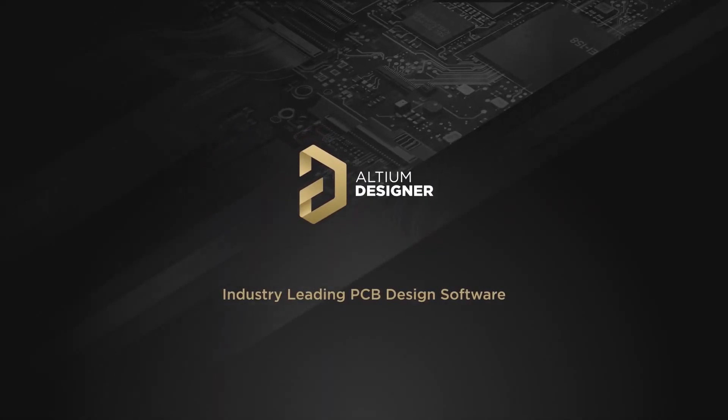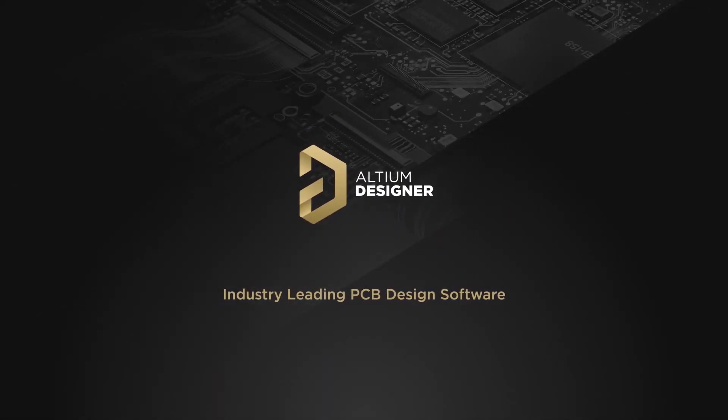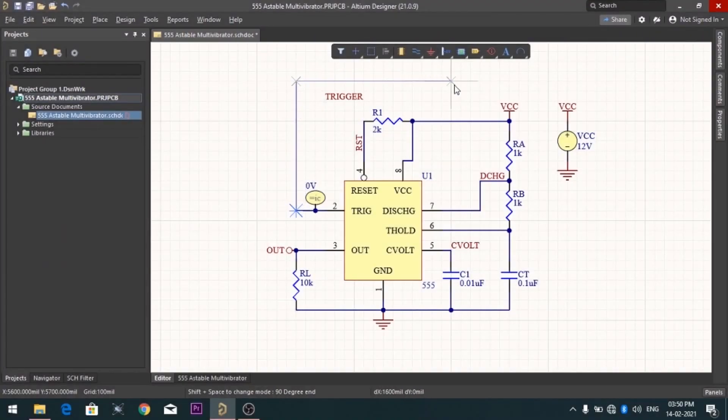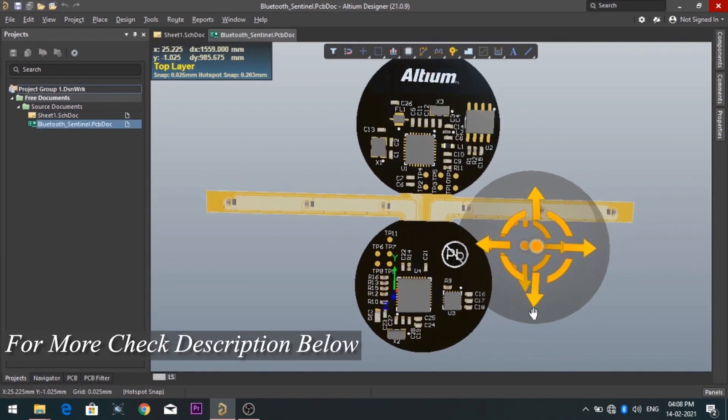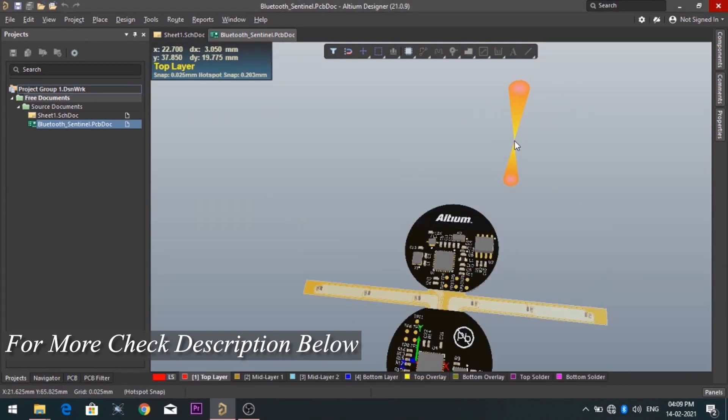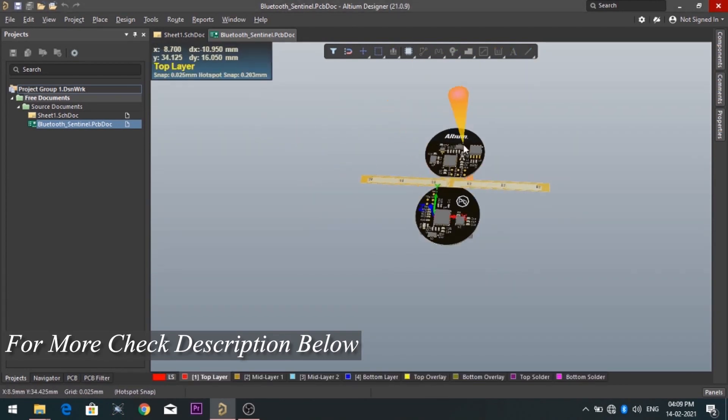This video is sponsored by one of the world's best PCB designer software, Altium Designer. With this software you can make circuit diagrams very easily and also design your own professional PCB. For more info and a trial version of this software, check the description.